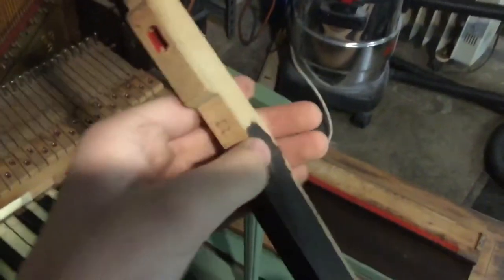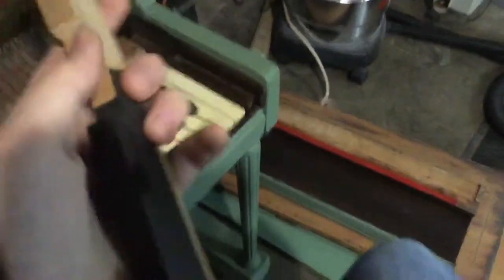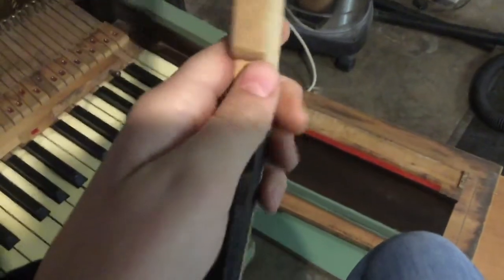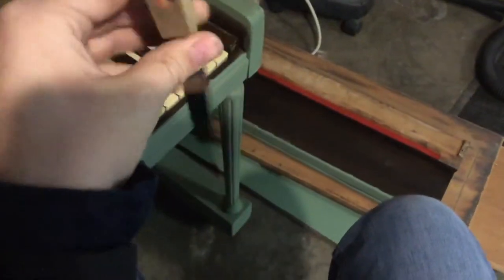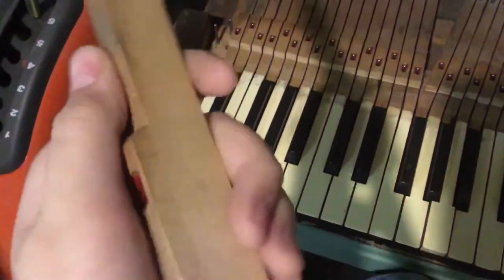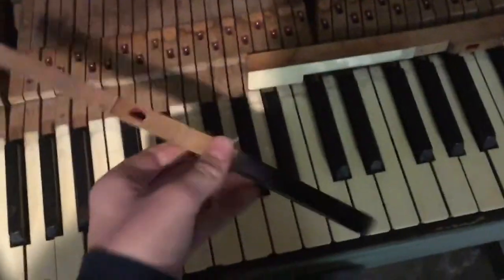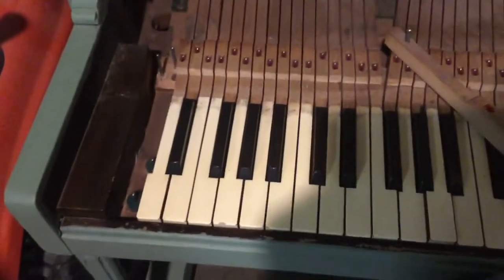Drawing a line on the keys doesn't really help because it's still easy to get them mixed up. I would just write with a Sharpie — write the numbers on the backs of the keys right here. Also, a lot of times you'll see writing on the keys already, which usually means a piano technician wrote it during a tuning or repair. So we're going to go ahead and stack these keys up and remove them.